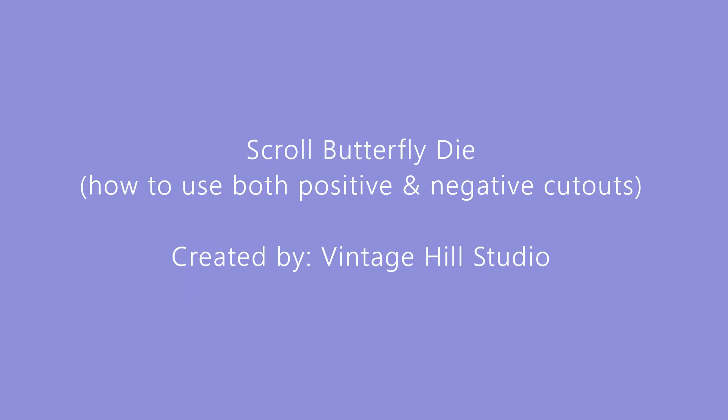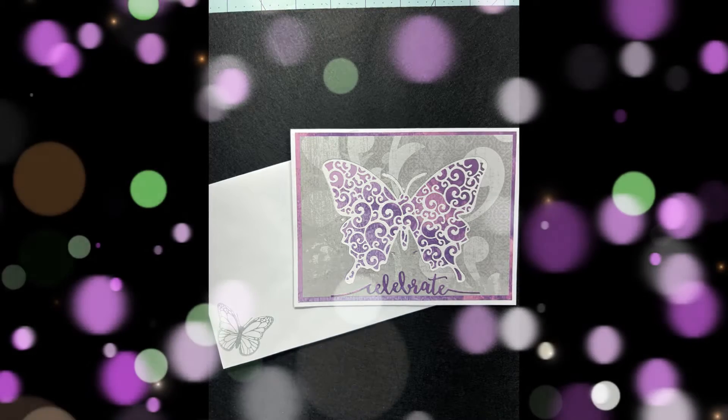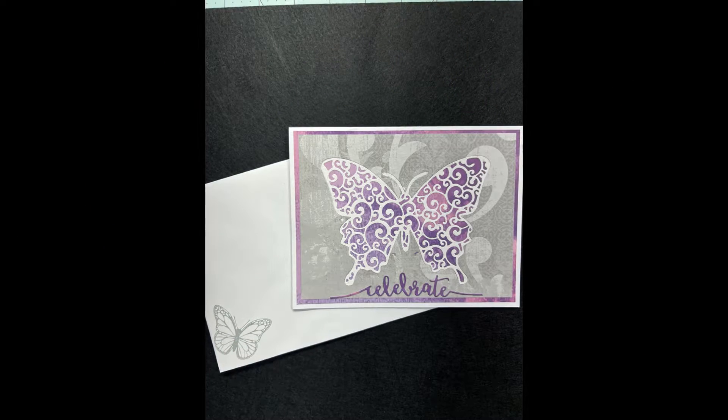Hello everyone, it's Melanie here with Benitial Studio. Today I'm going to be showing you how to use both the positive and the negative cutouts from just one die. This is the card we'll be making in the video today and I have three additional cards at the end of the video, so stay with me.